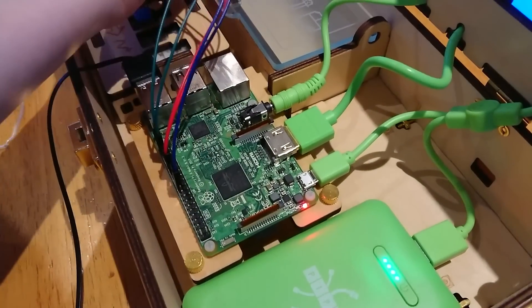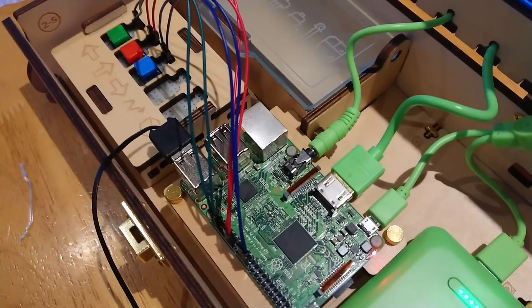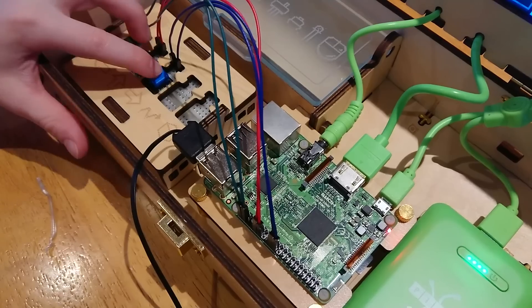He absolutely loves his Piper Computer Kit. He's been asking for a Raspberry Pi of his own for some time now and this fulfills the job perfectly. He's enjoyed putting together the switches and controller and although he's needed encouragement and guidance in places, Bruce has really taken to this kit.